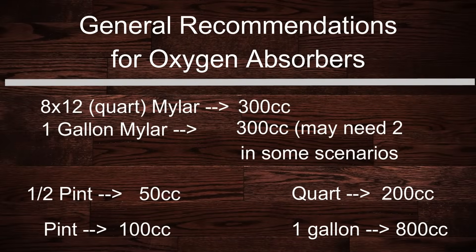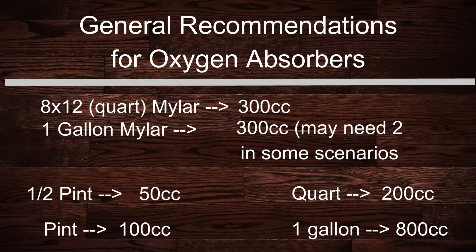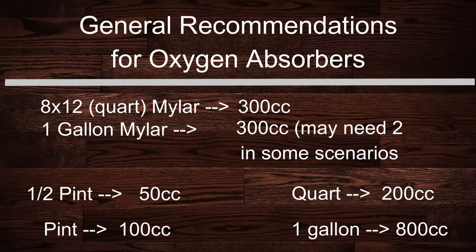If you're storing in mason jars, the barrier is the glass around the food and it cannot be manipulated. The safest way to judge absorber size for a jar is to assume it were empty of contents. Here are some quick recommendations for mason jars: a half-pint jar — 50 cc; a pint jar — 100 cc; a quart jar — 200 cc; and a gallon jar — 800 cc. Again, that's not a bulletproof formula, but it works as a general recommendation.